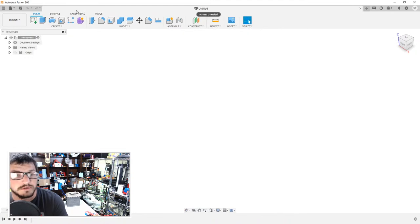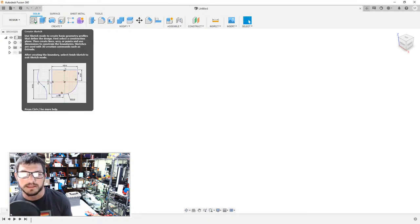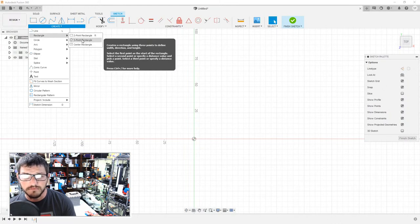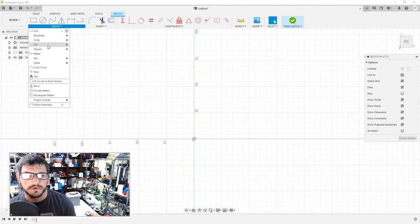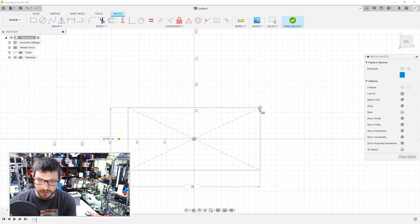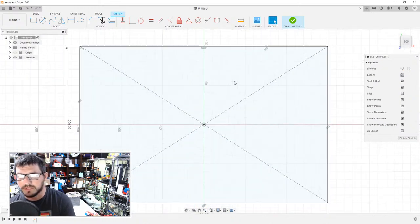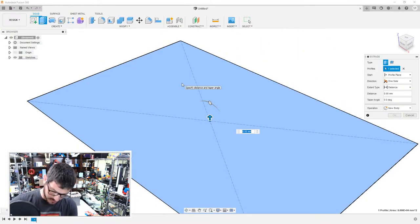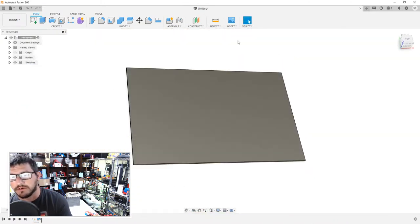So we're going to switch over here. The first thing I want to do is create a base for the model — basically set the size. We're going to create a sketch and do a center point rectangle. I'm thinking 300 by 200 millimeters. I have a large format printer so that makes it easier. Then we'll just extrude it up 3 millimeters for the base.